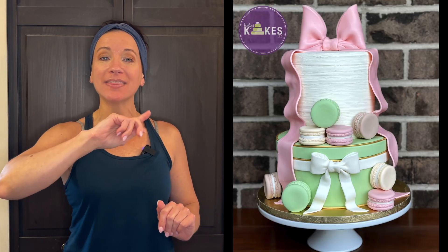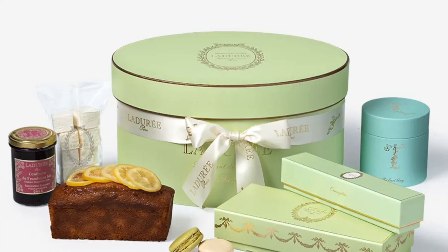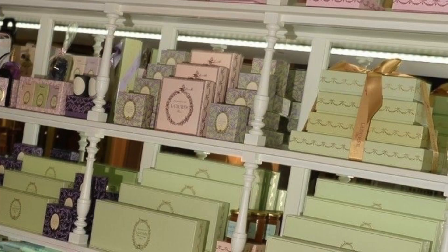Today we are going to decorate this. It's called Laudre Paris, and I actually never even heard of it until my friend sent it to me. She sent me a few pictures and told me she wants the cake to coordinate with these pictures. She wants the bottom tier to be like this box, and she just wanted some macarons on there.